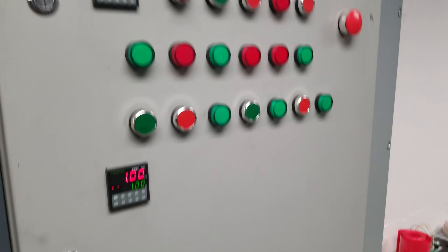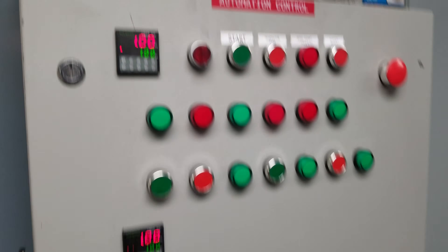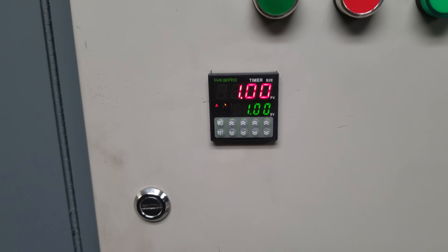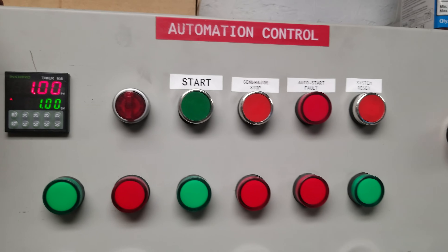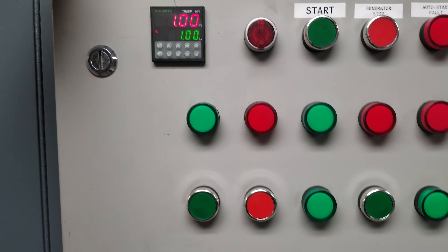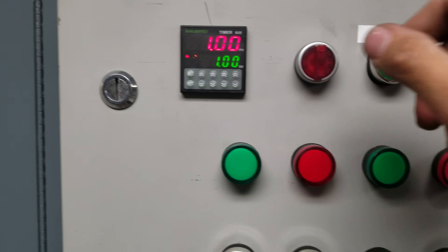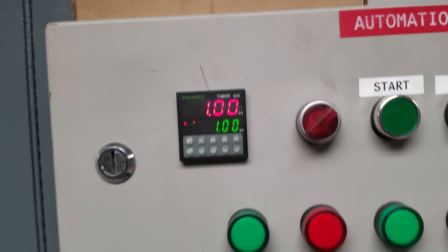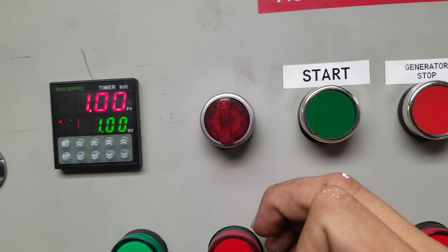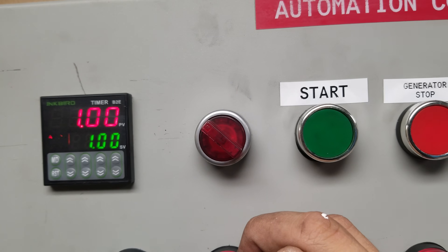Let me go over some functionality here and close this up. I have two interval timers, one up here and one down here. I still need to do labels — I actually just finished this project as far as the wiring. So this is the runtime for the generator. I have this twist knob: in this mode it's generator control off, this mode is manual start mode, and then this mode is auto slash manual start mode.